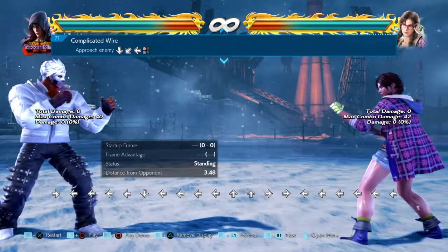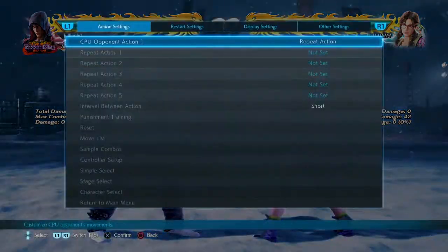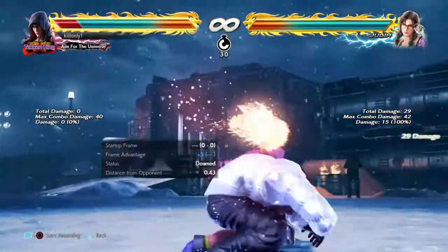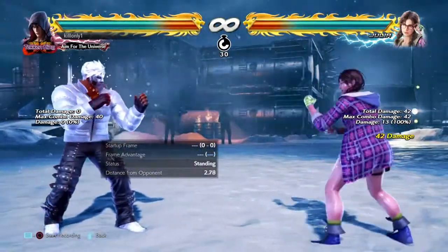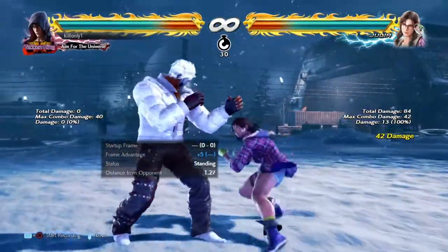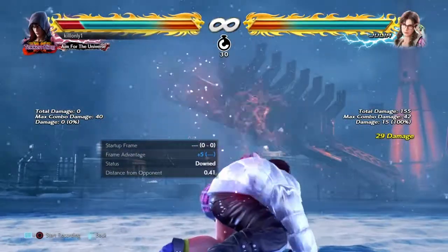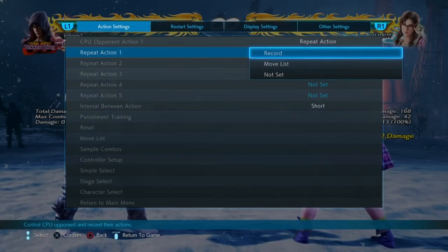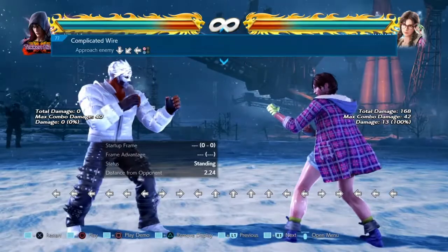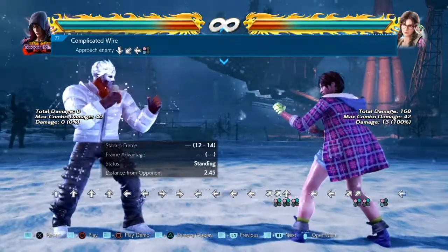A lot of Jin players have been asking me for the second one, but the first one a lot of Jin players don't know — in fact I don't think anyone knows. So Julia has got a throw which is called the Axis. Now if I do it like this I can start the throw. Also if I do it this way I can side step and do the throw, or this way I can also side step and do the throw. Now you have different throws — we've got one plus two, we've got one break, two break, and so on.